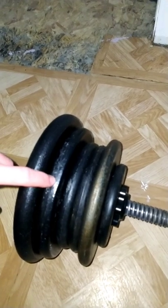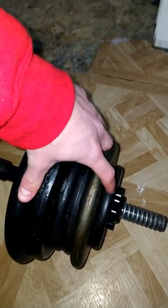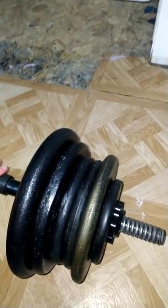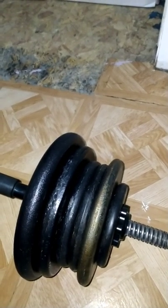Got 15 pounds here, 10 here, 5 here and here, 7 and a half here, 2 and a half here — totals out to 45 pounds. Same thing on the other side, and the bar is roughly 10 to 15 pounds, making this barbell over 100 pounds.